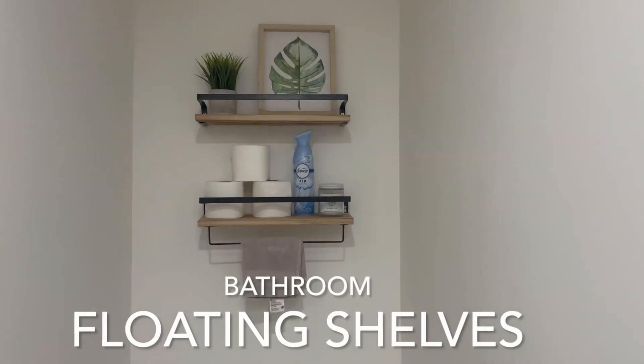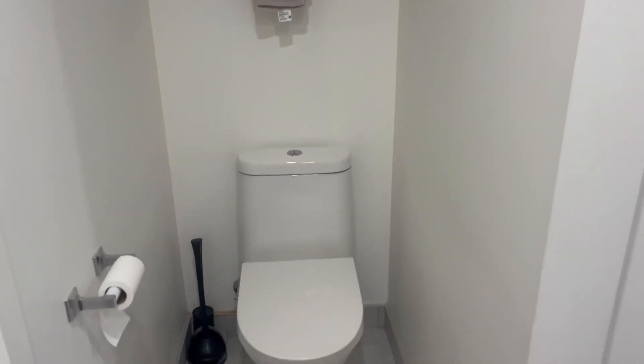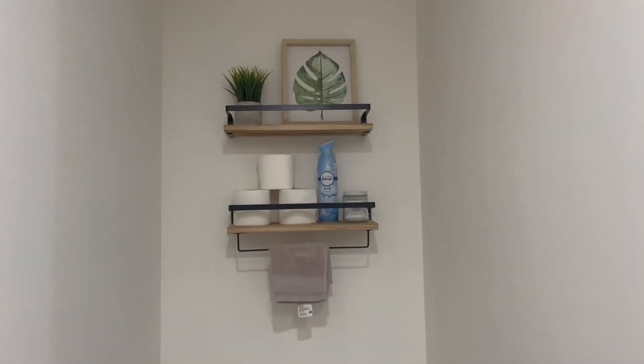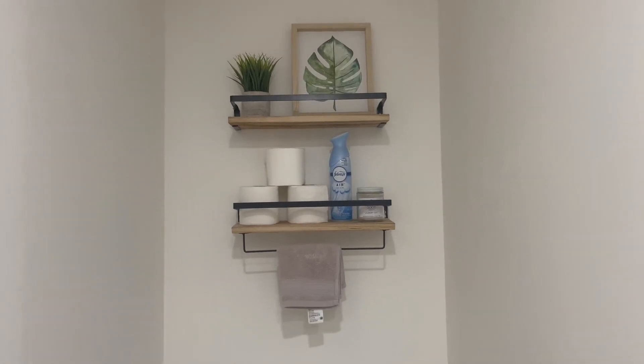I absolutely love these wall shelves that are hanging in my bathroom. As you can see it's a really narrow area and there wasn't really room on either side to place shelving. So we decided to place something up on the wall like this, which could be a nice aesthetic view but also very practical.